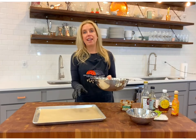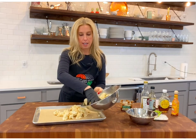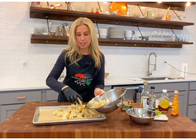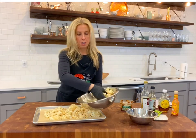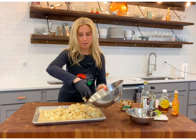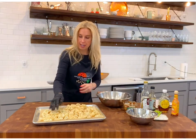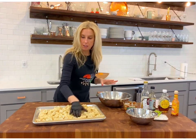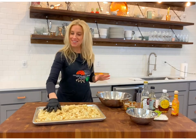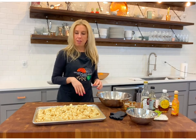Grab a baking sheet and line it with parchment paper. You don't want them swimming in your dressing, just coated — filter out your cauliflower and have it all on your pan in one layer. It's okay if they're touching but no overlapping please. We're going to put this in the oven. It might take up to about 40 minutes. I'm going to look at them at 30 and then keep a close eye every two minutes or so because I don't want them to burn.